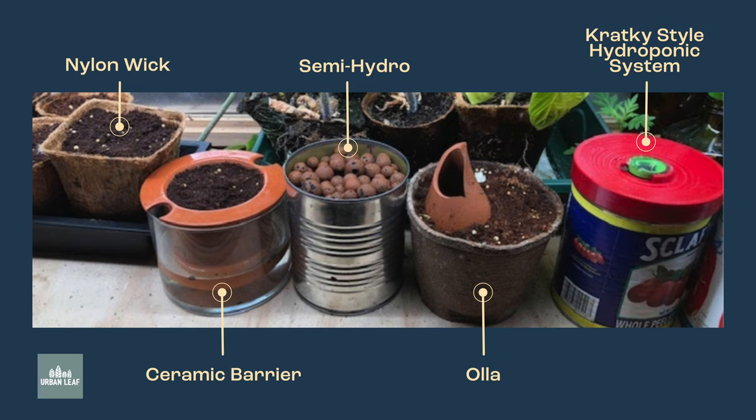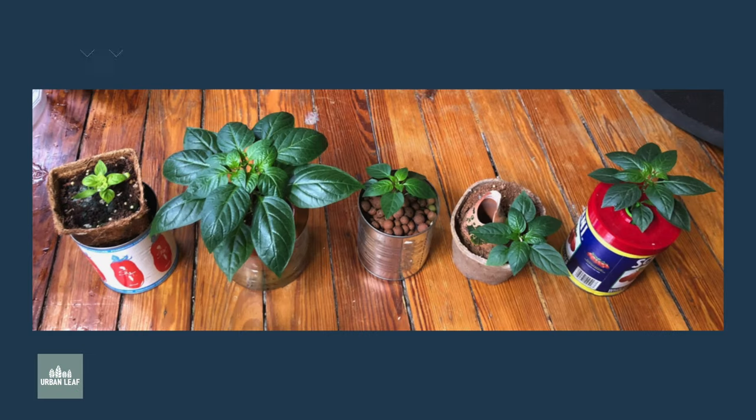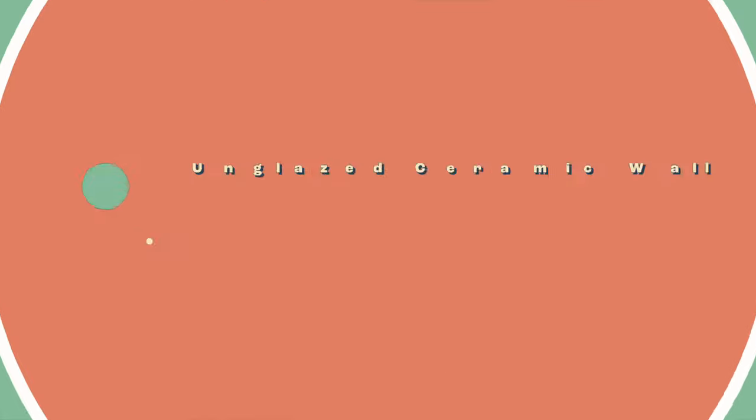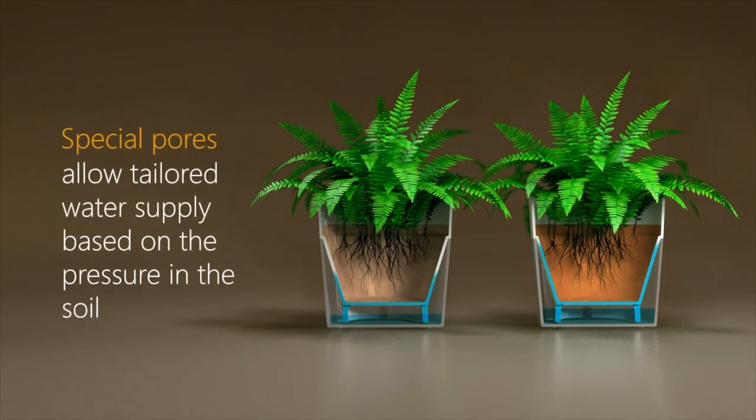We did a pretty rough side-by-side experiment, but if you'd like us to recreate it, just drop a comment. Even with this very limited sample size, we saw a huge result — the ceramic barrier, a pot that's fully enclosed but made of unglazed ceramic, really did the best. The nylon wick one stayed really wet; you can even see mold forming on the surface. The unglazed ceramic wall is interesting because it makes a stable feedback loop in the soil — when the soil is dry, it pulls water through much faster, so it can regulate itself really nicely.